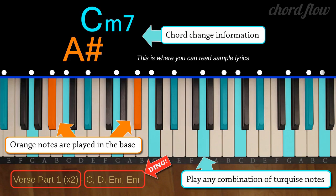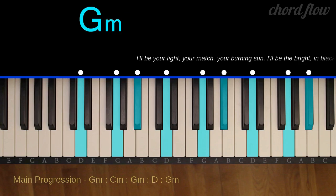Play the highlighted keys that are easy to reach and sound the best to you. G minor: G, B flat, and D.